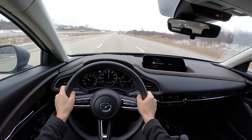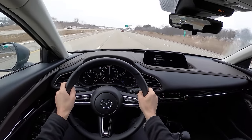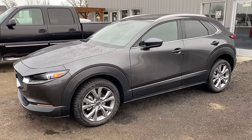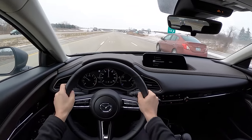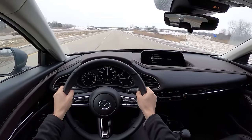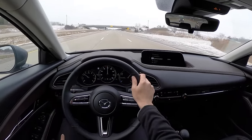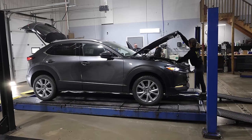In today's video, let's talk about rust proofing. I'm in our brand new 2021 Mazda CX-30, and I figured this would be a great opportunity to get a fresh, clean look at what Crown rust control can do for a car over the course of a winter. So today we're going to be taking this into Crown at the Croswell, Michigan location. We're going to talk to the owner there, and he's going to walk us through the whole process.